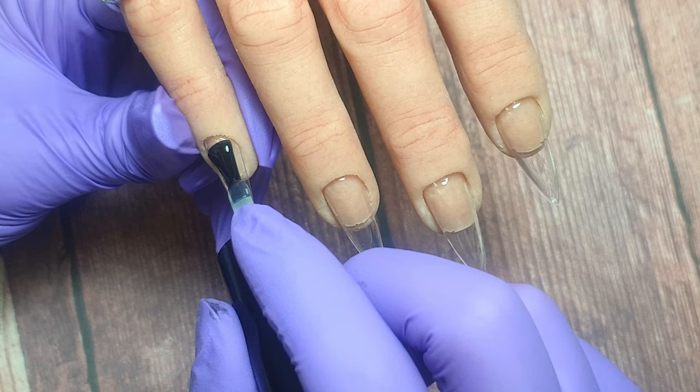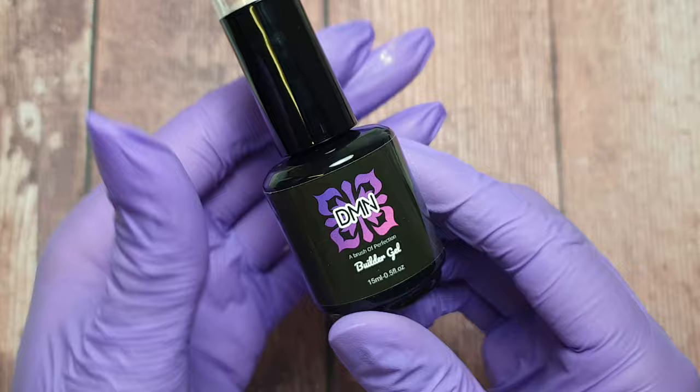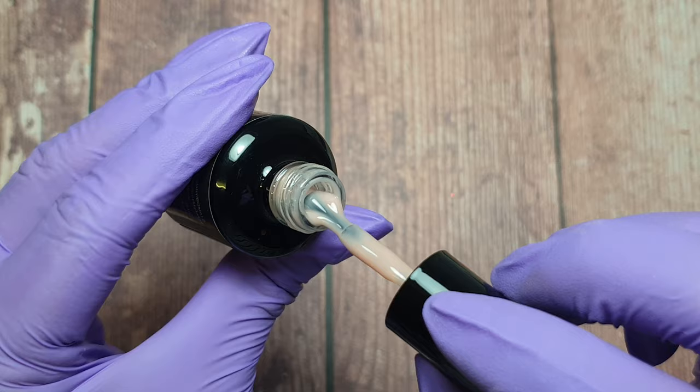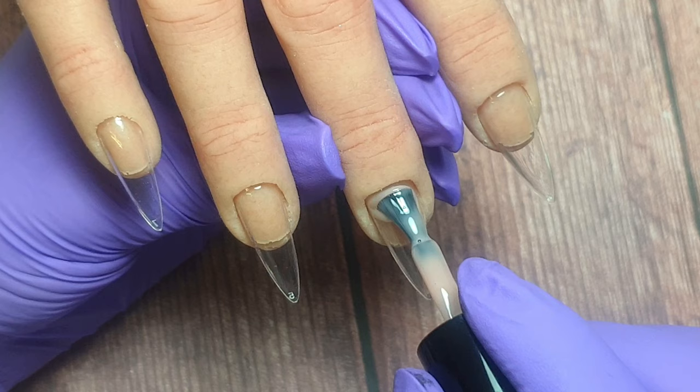Once I've applied the base coat I'm going to pop these in to cure for 60 seconds, and then I'm going to be using the builder gel cover. This is a really nice nude peachy pink shade — a classic nude that's great for covering your nail beds or building an extended nail bed. I'm going to be doing a glitter fade on these two nails so I want to make sure there's full coverage at the nail bed area.